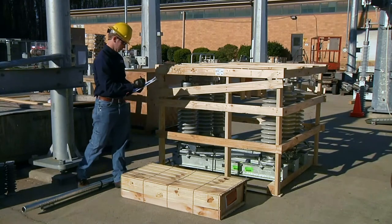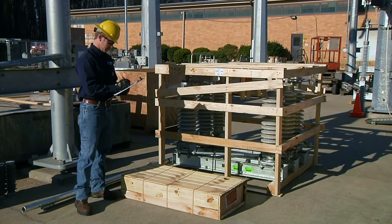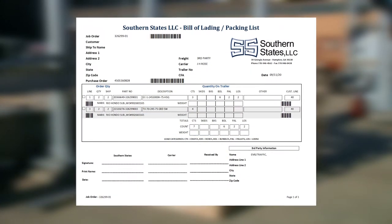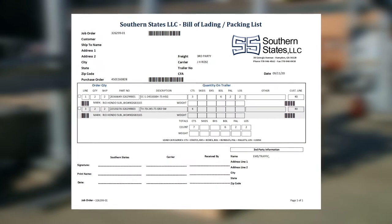It is important that a receiving inspection be performed immediately upon receipt to determine if there are any missing or damaged items. Cross-reference the materials received against the packing list that is provided by the delivery driver. In addition to the packing list,